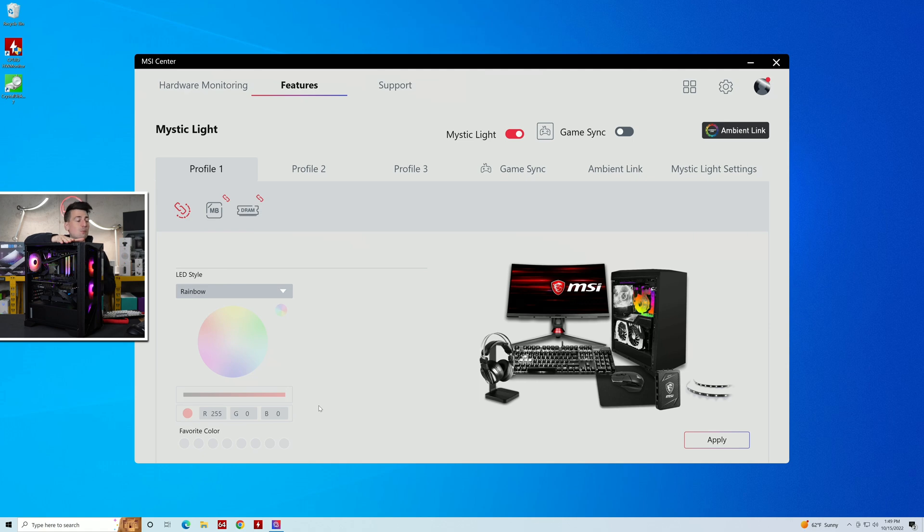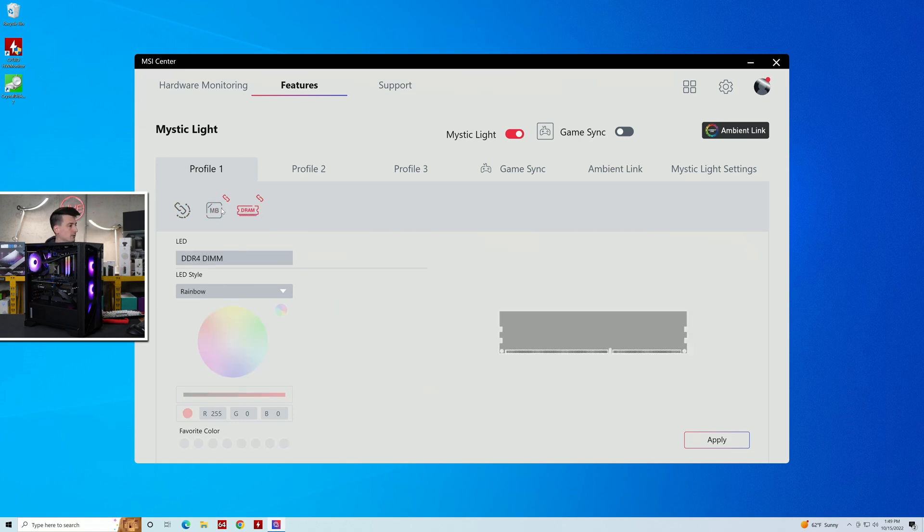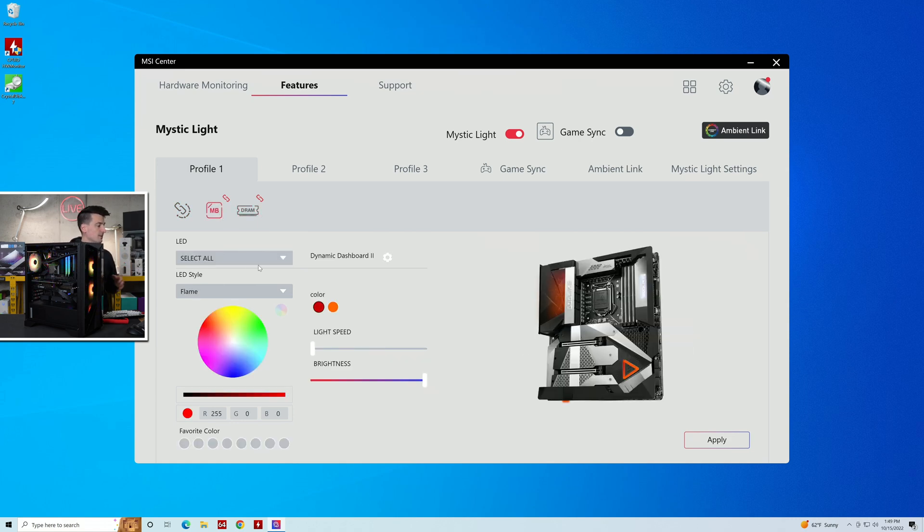Now we've booted Windows and we're looking at MSI Center. This gives us access to hardware monitoring, additional features to control things like RGB, and access to Mystic Light. We'll also be able to control the display on the motherboard itself. In Mystic Light settings, we can control things connected like our motherboard and RAM and change the colors.